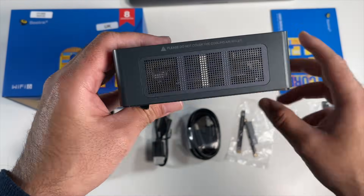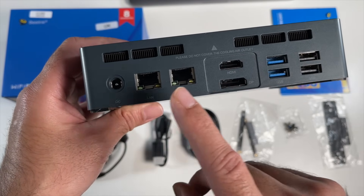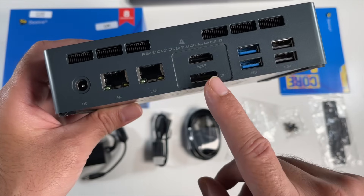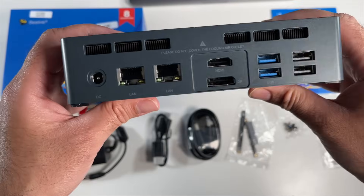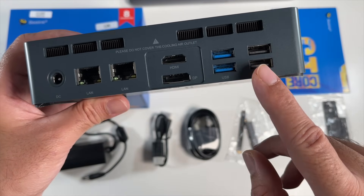If we keep going you've got some ventilation. On the back you have a power socket, two gigabit Ethernet ports, a 4K HDMI port, and also a DisplayPort 1.2 — so that's triple 4K display outputs in total. You've got two USB 3 ports and two USB 2 ports.